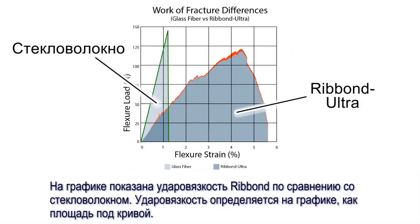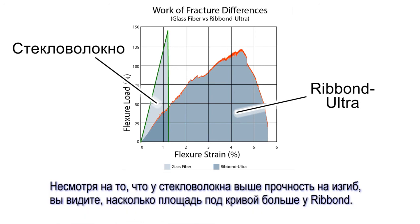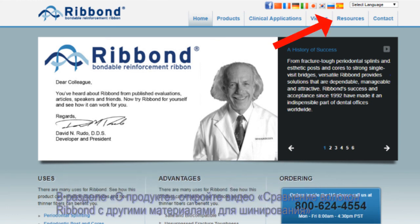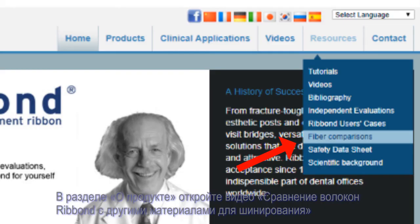This chart demonstrates the fracture toughness of Ribbon versus a glass fiber reinforcement. Fracture toughness is measured by the gross area under the curves. Although a glass fiber reinforcement might have higher flexural strength, the gross area under the glass fiber curve is significantly less than the curve under the Ribbon. For dental professionals who wish to learn more about how fibers strengthen dental resins and prevent fracture failures, more in-depth explanations are available at our website, Ribbon.com — go to Resources and then Fiber Comparisons.